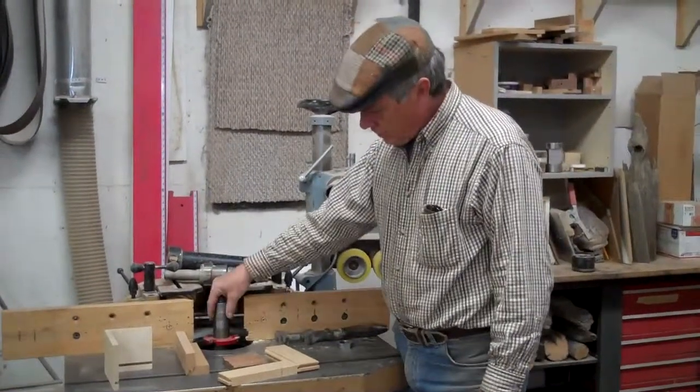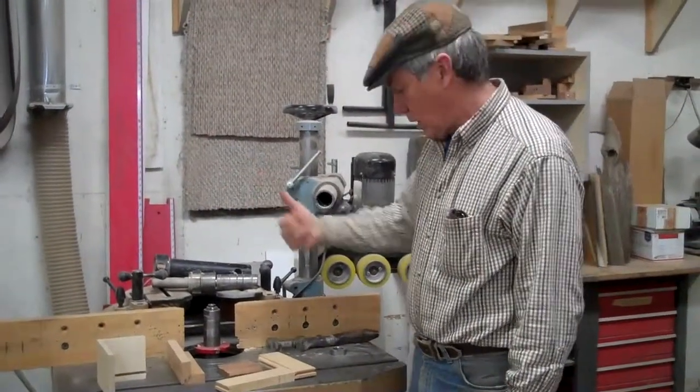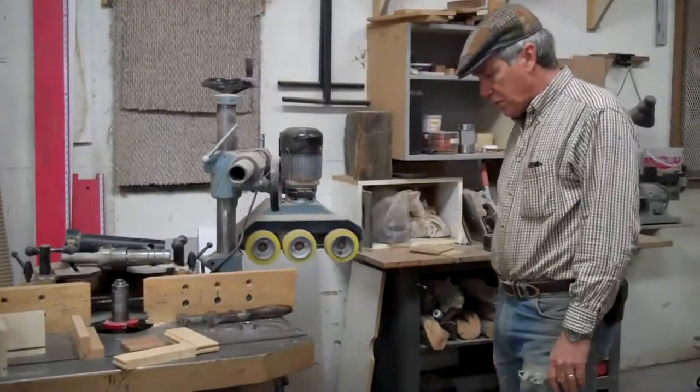It has a three-quarter spindle. This is an inch and a quarter spindle that I have set up here. I have made it so that it goes forward and reverse. Works perfectly, and two speeds: 7 and 10,000 RPM.